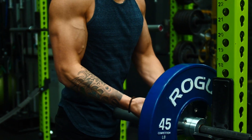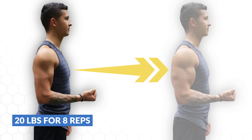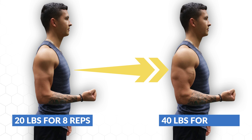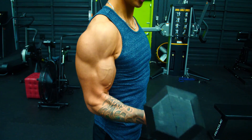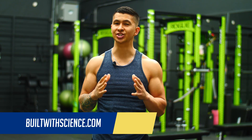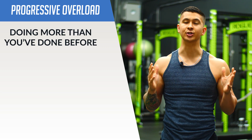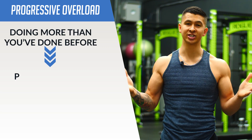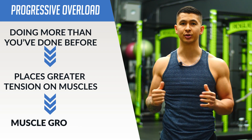When it comes to building muscle, we all know the importance of progressive overload. If we can go from curling 20 pound dumbbells for eight reps to now curling 40 pound dumbbells for eight reps, with all things being equal, your arms will be considerably bigger as a result of that progressive overload. But what most of us fail to realize is that progressive overload is not limited to just adding more weight to an exercise. By definition, it simply means doing more than you've done before, which just places greater tension on your muscles over time, and that's what causes them to grow.